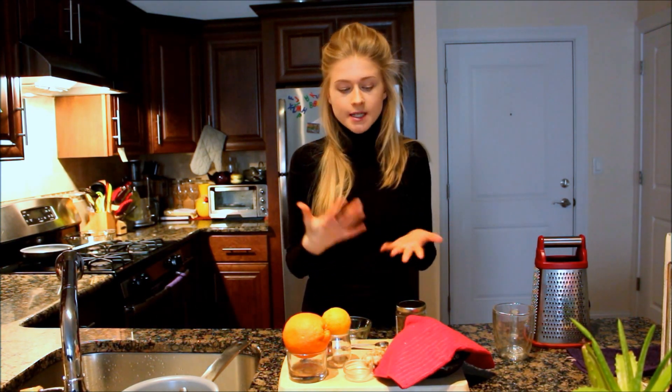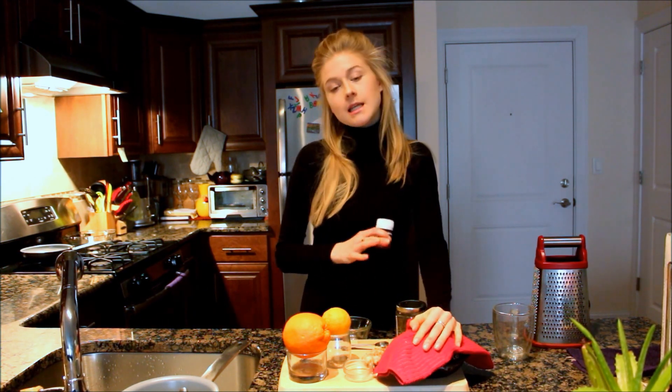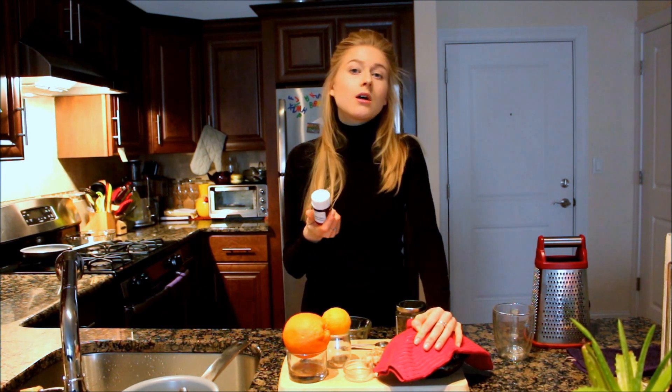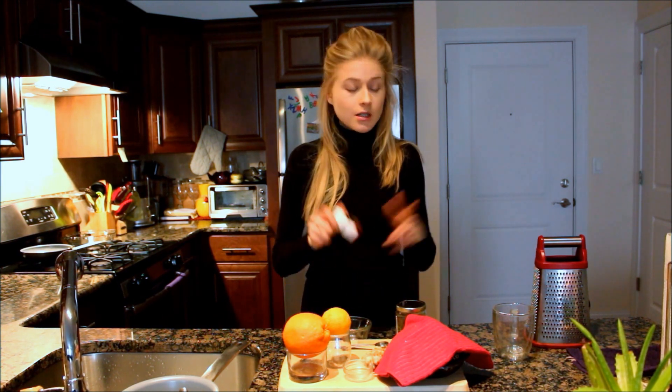If you'd like to sweeten your tea, honey is really good for your health. However, never put honey into hot tea because the heat destroys all the benefits of honey. Once the tea is done and you pour it into the cup, wait a little until it starts cooling, then add the honey. I even like to eat honey from the spoon and then drink some tea — it works like something sweet if you don't want to add it directly into the tea.